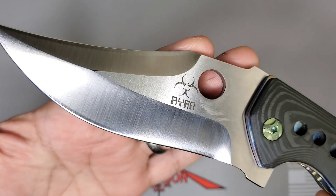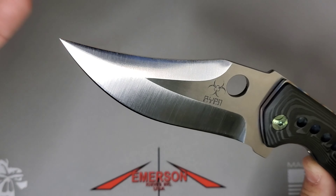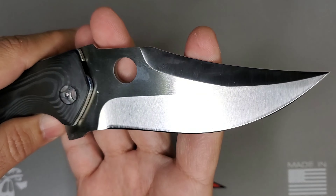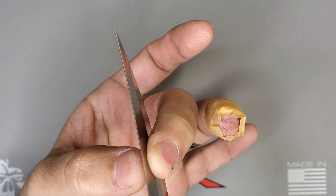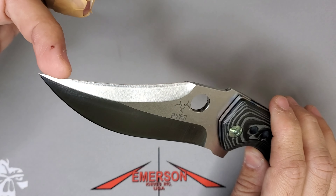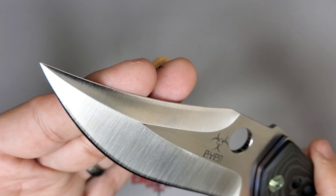In terms of construction, that blade is CPM-154. You'll see his Ryan stamp on it and it's a beautiful upswept clip point grind. One nice thing he explains in his videos is that the swedge is really really thin. What he does is he puts an edge on the swedge and then buffs it a little bit to remove it, leaving a very nice thin swedge.